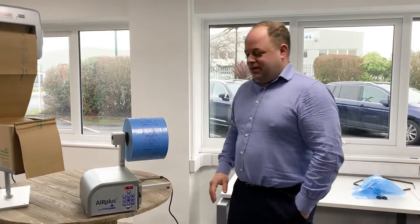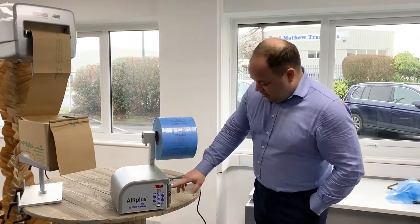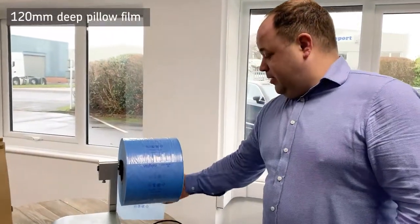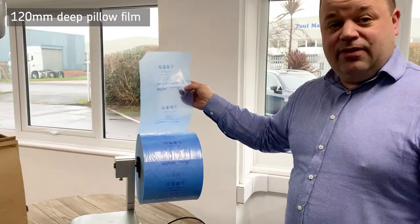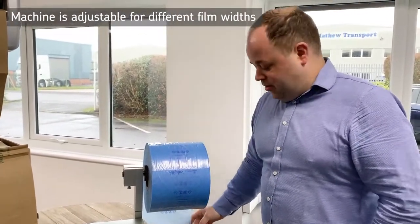Hello, I'm Keith from Acopia. I just wanted to give you a quick demo on one of our air pillow machines to show you how to load it and some of the settings on the front and what they do. This is actually a 120mm deep pillow, which is 200mm wide — we also do 175mm and 165mm. This machine can also go wider to 400mm for quilt films or various other options on the bubbles.